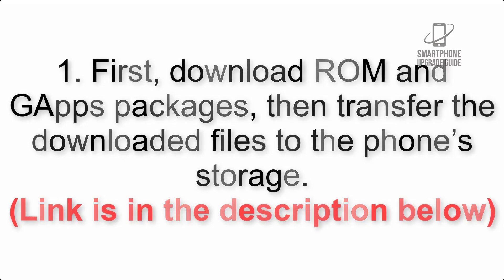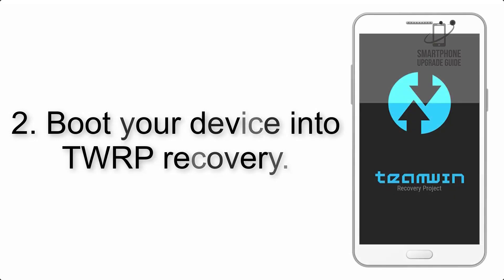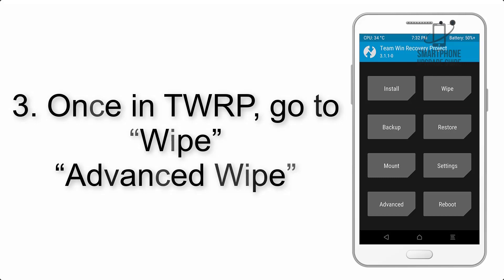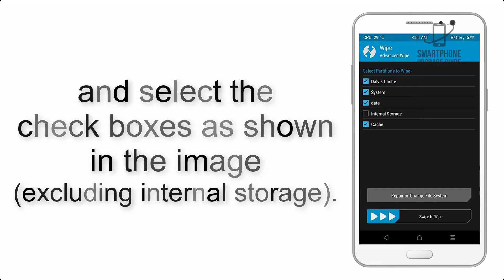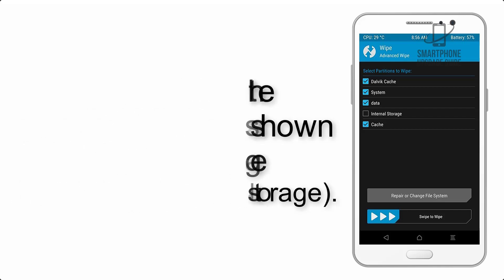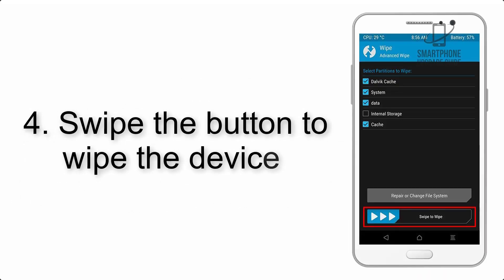Step 2: Boot your device into TWRP recovery. Once in TWRP, click on Advanced Wipe and select the checkboxes as shown in the image, excluding internal storage.